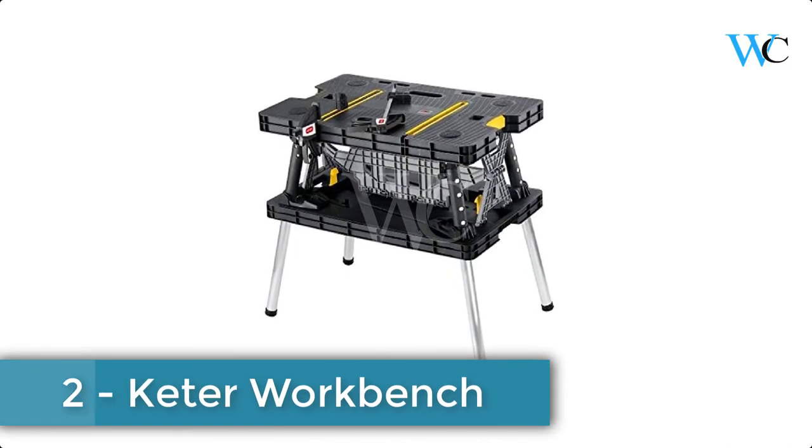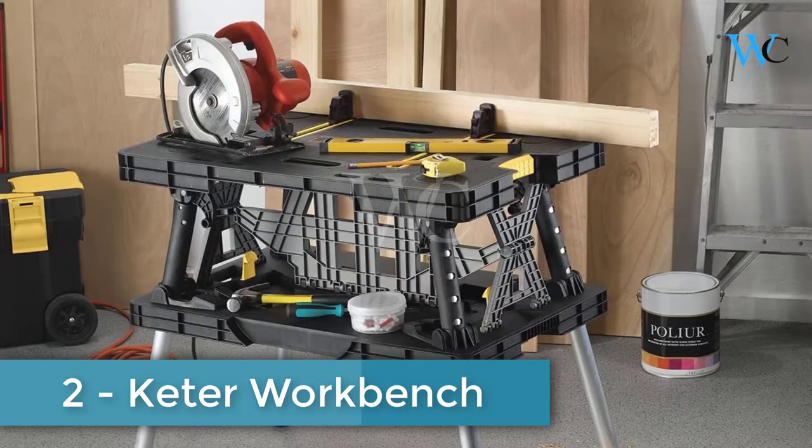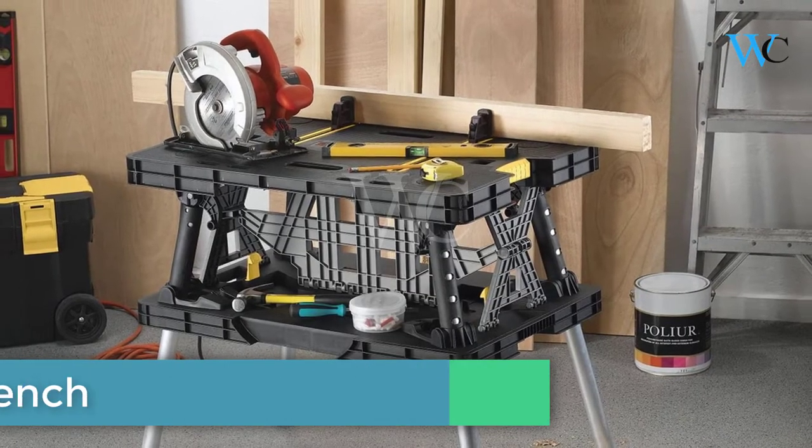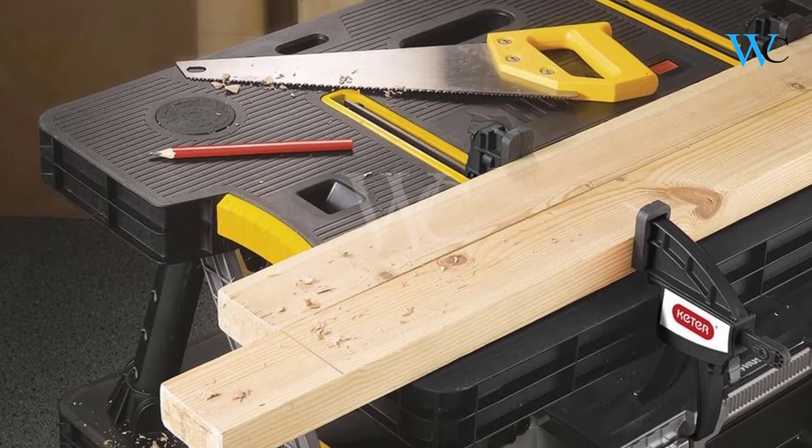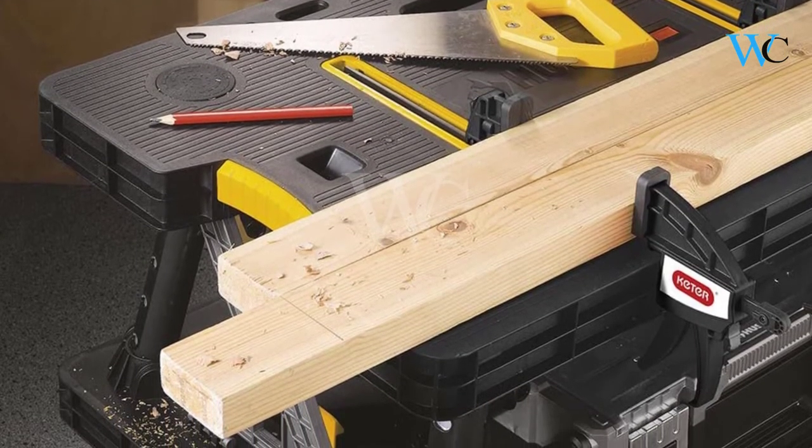The Keter Folding Worktable provides a sturdy portable workspace for a wide variety of projects. Count on this folding worktable to provide dependable work support for everything from sanding 2x4s to staining table legs.